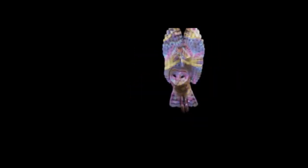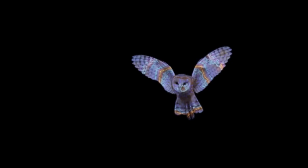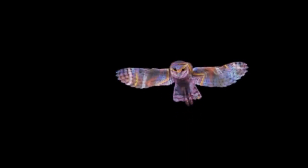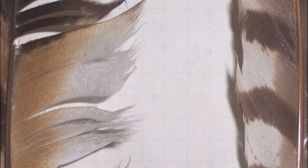Another secret of an owl's ability to stealthily stalk the forest is hidden in their flight. Owl wing feathers have barbs on the end that deaden the sound, making them silent as they fly. On the left side is the owl feather — you can see the curls at the end; those are the barbs. On the right is a hawk feather, and it's streamlined and straight, so the owls deaden the sound.